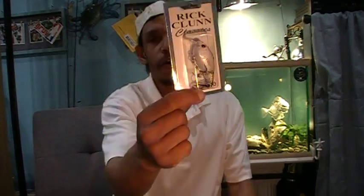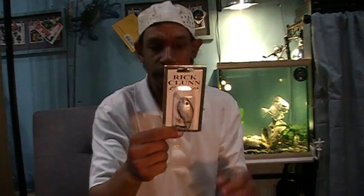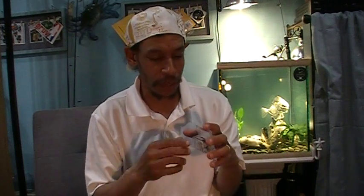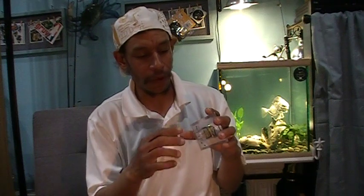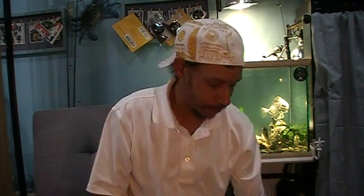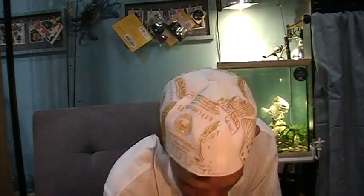Rick Clunn — I can't help it. He's $3.99. Got the R3 in the snow leopard pattern. I love these black speckles — white with black spots. This one's the snow leopard with a little green flake and gold flake in with that white-black speckle. It's a killer. $3.99 — why not?